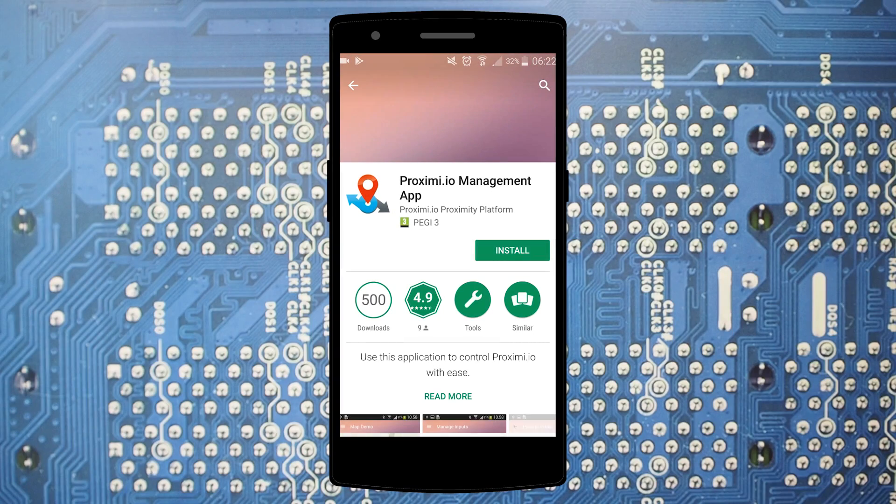Once you have installed the beacons, make sure to test that everything works. For this, you can use the Proximi.io management app.